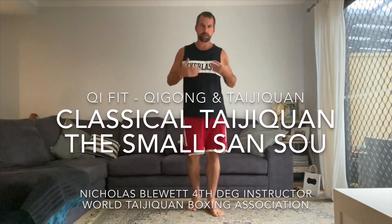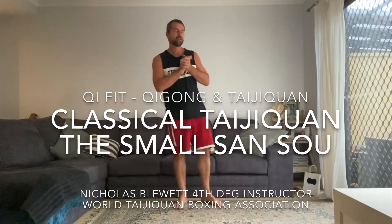Hi Tai Chi folks, my name is Nicholas Bloor from Chi Fit. Today I'd like to present a little reasonably unknown Tai Chi form — a classical form from Yang Banhao, who died around 1890, just before the turn of the 20th century.